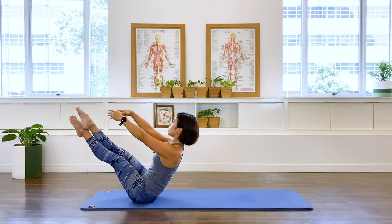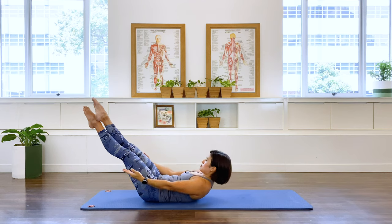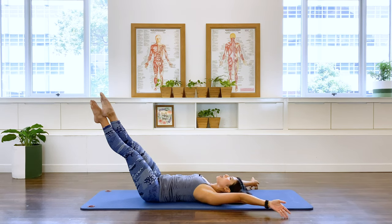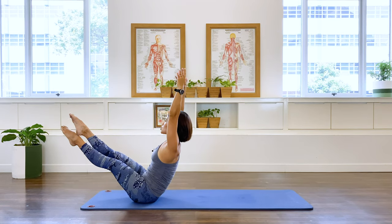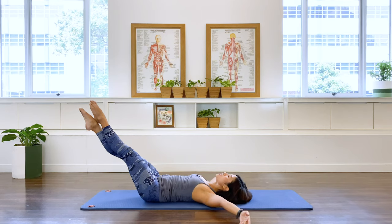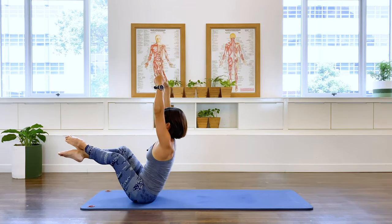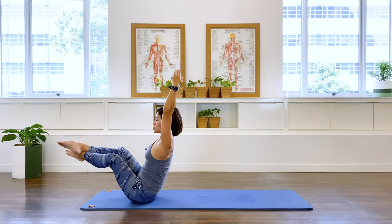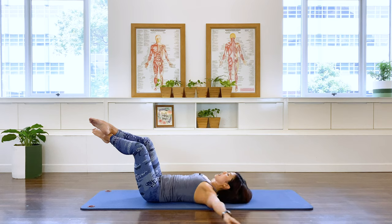Now take your arms off and we're going to roll down into some sort of teaser, a variation of teaser. Arms overhead, arms circle. Inhale, lift it up, and up. Switch the leg, and exhale. If this is too challenging, you're welcome to bring your legs into a little diamond. And we switch, inhale, and exhale.